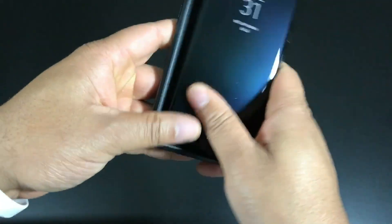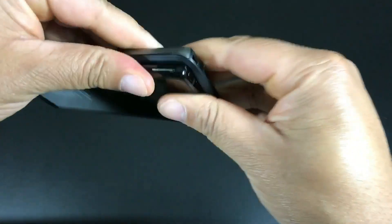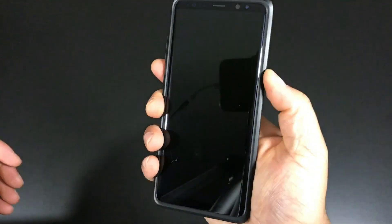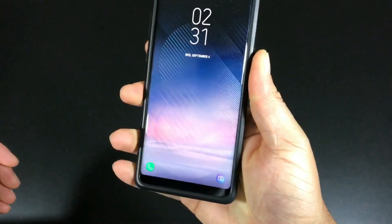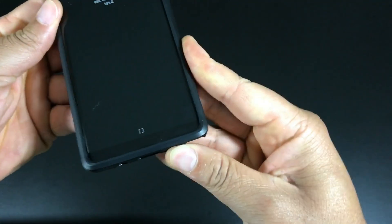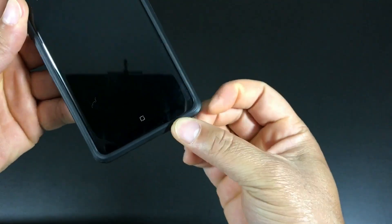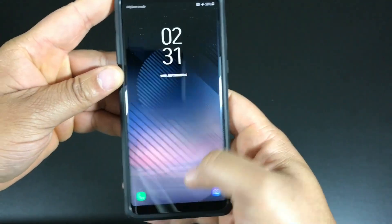I'm going to try to install this all in one — I don't really want to take it apart — and it seems like we can do that. Very snug fit actually. Let me knock some of these fingerprints off and get straight to it. On the right side we have that raised power button — nice and tactile, no issues there whatsoever. On the bottom all your cutouts are spot on.